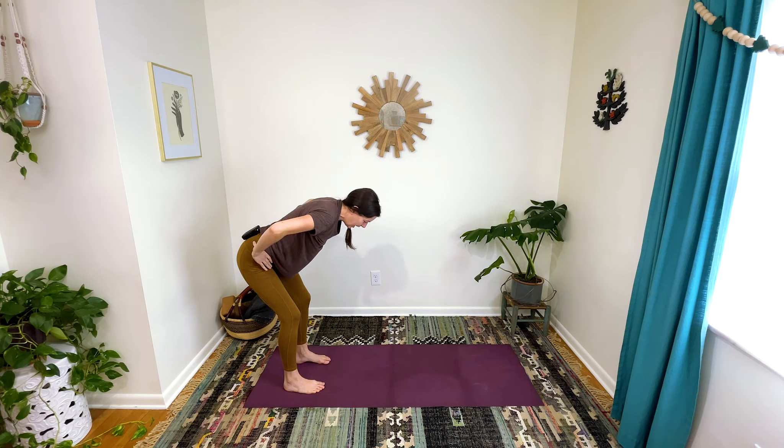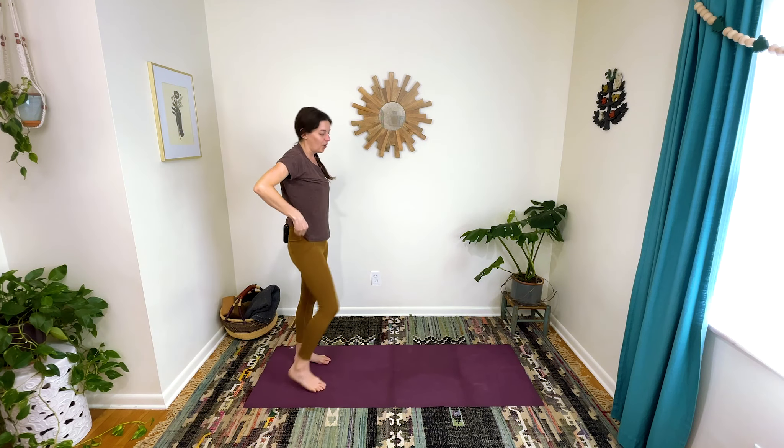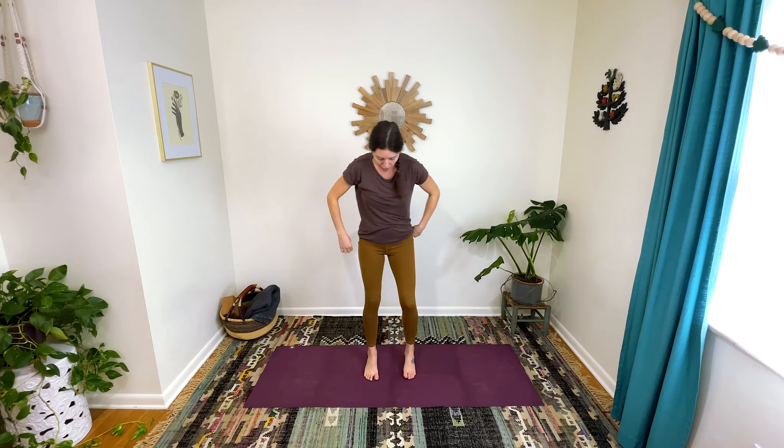Hands to hips. Now we're going to press through the legs to stand up. Let's get our waist moving a little bit. Put your feet hip distance apart with your toes pointing straight ahead, and take your arms out with your palms facing up — imagine that you have a pizza box in each hand. Keep your rib cage snuggled in and just take those pizza boxes behind you any amount.